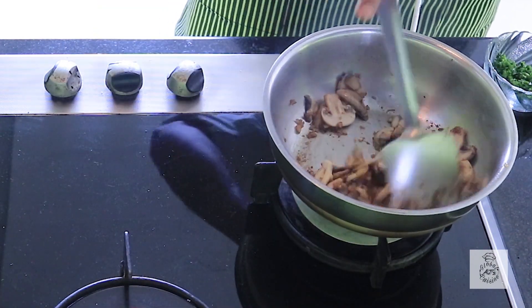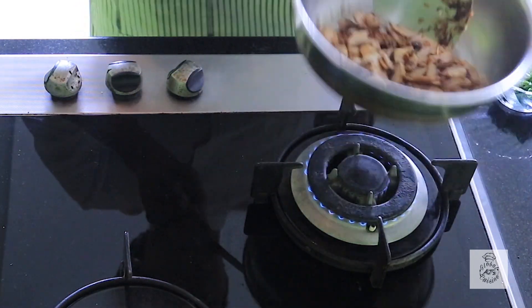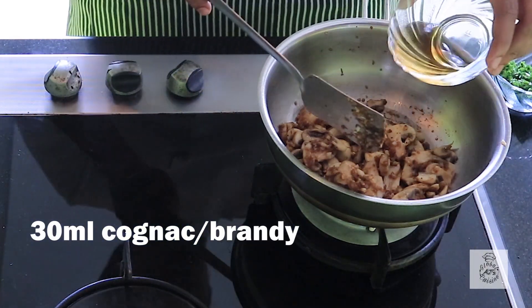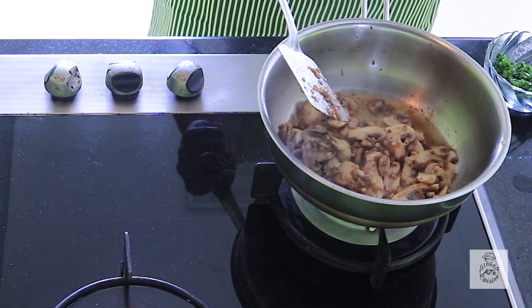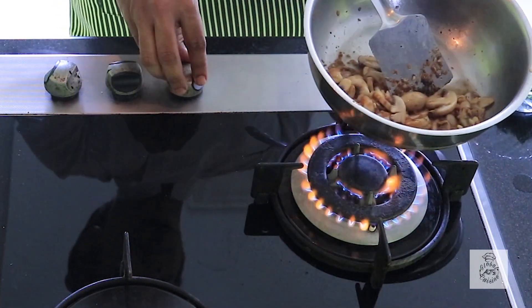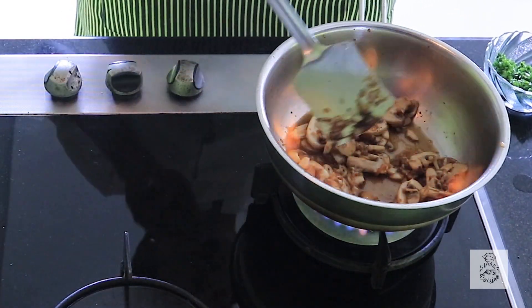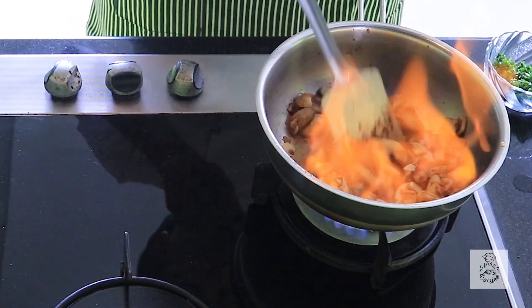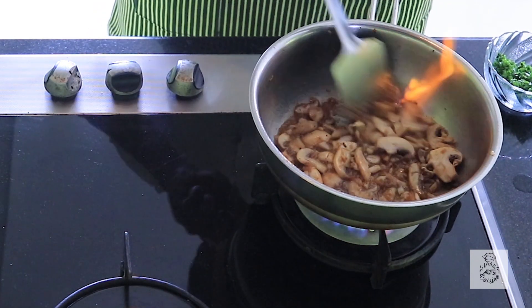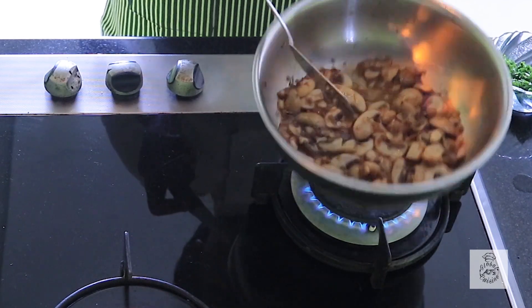Now we will add the chicken stock, followed by the cognac or brandy. Don't worry — the flame will flare up, but what's happening is the alcohol is burning off, and we will be getting the taste of the cognac.